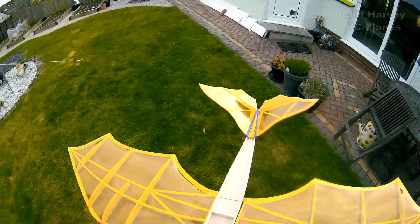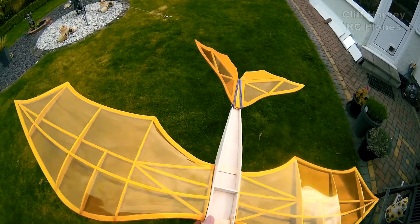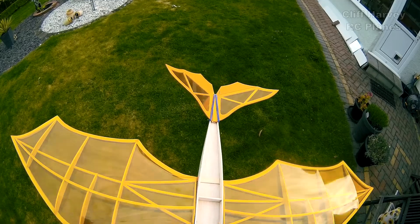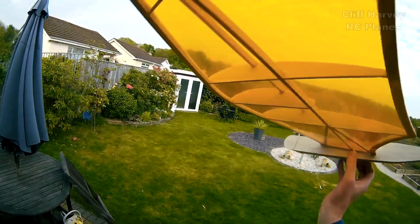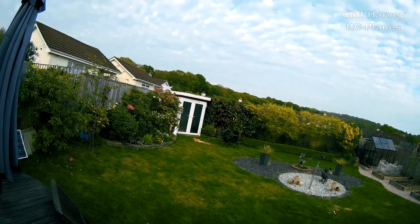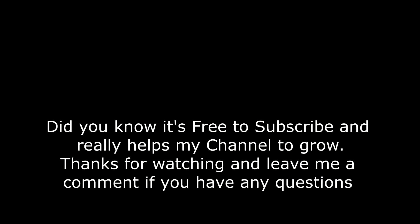It looks slightly tail-heavy to me - it looked like it was about to stall. Can I move that lead slightly further forward? Just slightly - try that. Okay, here we go, a little bit more of a throw... oh yes! Didn't that look good? And it's fair to say from the smile on my face, I'm really happy with that - it flew fantastic. Let's go in and move on to the next stage.